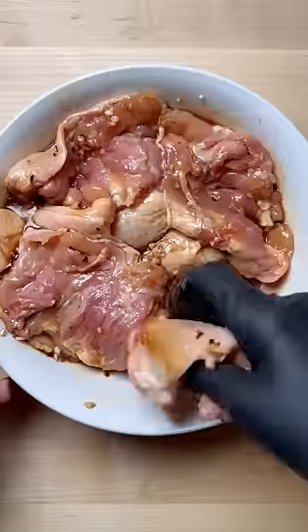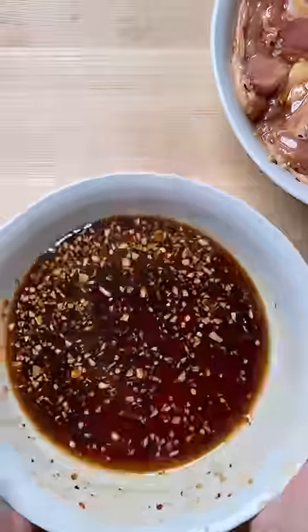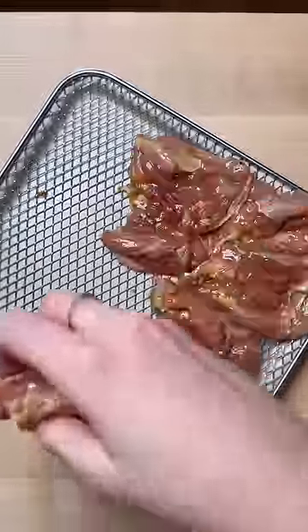Add a couple tablespoons of marinade to the chicken thighs and set this aside. At this point you can add honey to the leftover marinade, which you don't want to add to the chicken marinade because it risks burning in the air fryer.